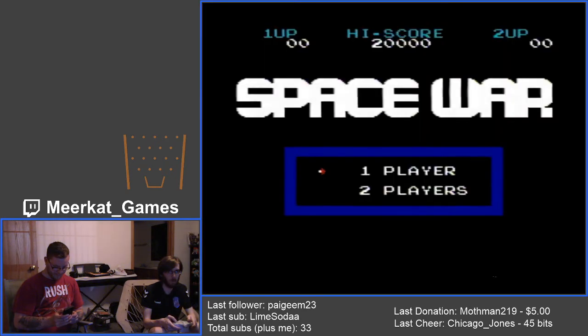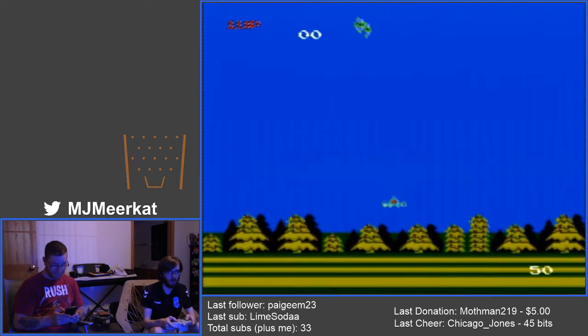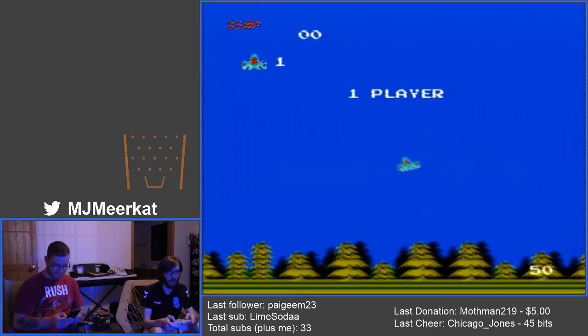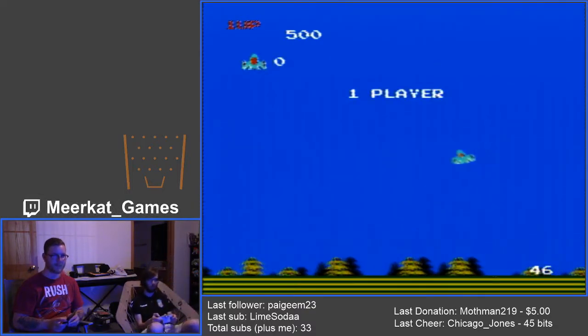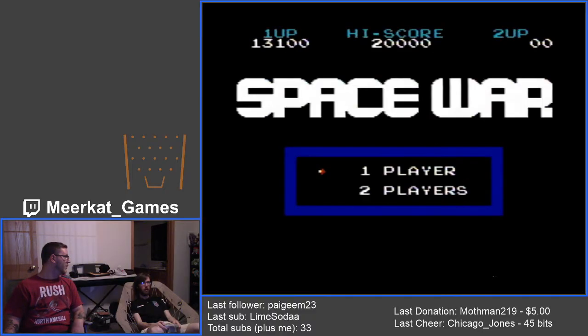Space War — what's Space War? One player — we're doing one player for now. What am I doing? What is the point of this? I see. Good game. I hold down a button, hit shoot, hit shoot, I die, you die. Who thought this was a good idea? Game over. Game over. Bad. Bad. Garbage.